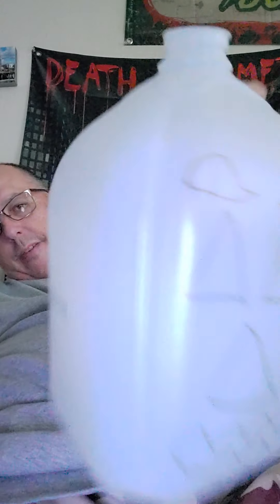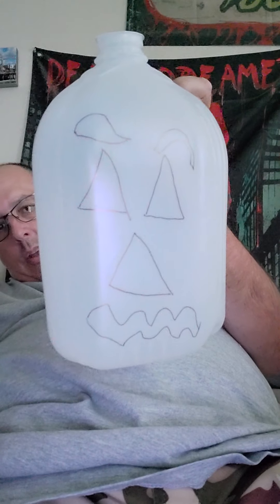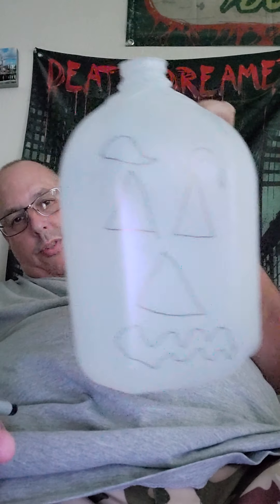All right, so we have our face done. Now I'm going to proceed to cut out the face. So be right back after I do the cutting.